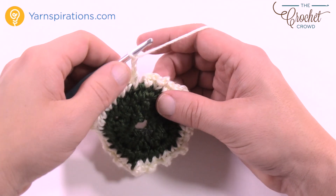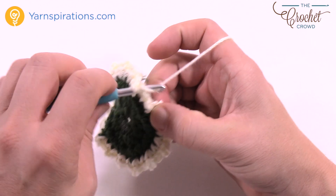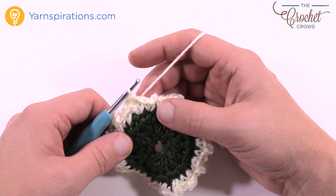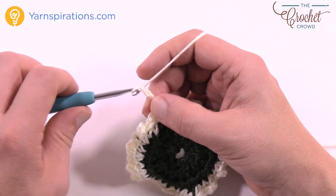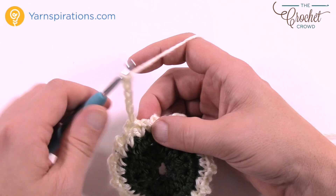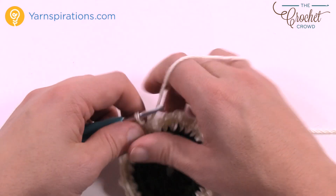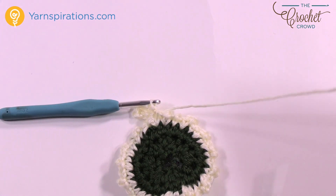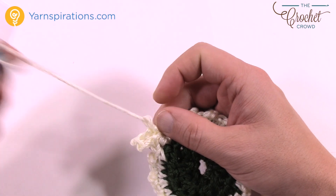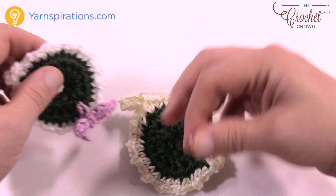Coming back around, ending at the chain two and slip stitching to the first single crochet I started with. Don't fasten off here because we need to create a loop to hang this from the tree. Just slip stitch here and then chain six — 1, 2, 3, 4, 5, and 6 — then slip stitch to where you had started and that'll create the little loop that goes around the Christmas tree branch. Then fasten it off, leaving enough yarn to hide the end in and out three times.